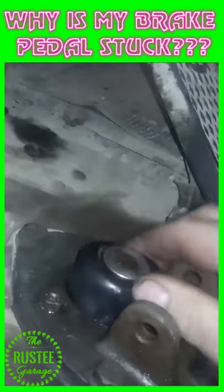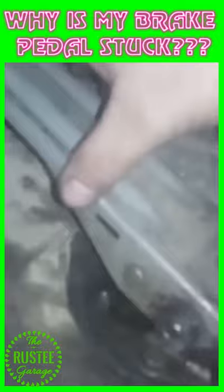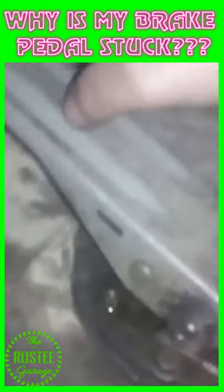And then I put a light coating of grease around the plunger. I hope this video helped you, and happy trucking, my friends.